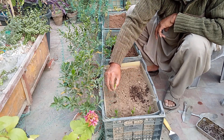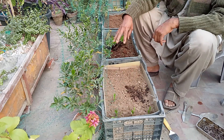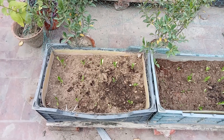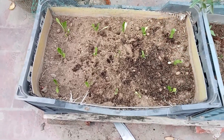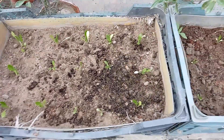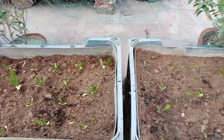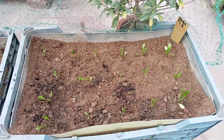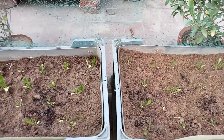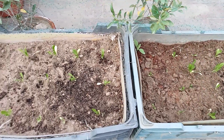Look at this — you have to keep it like this, then put the next one with the required gap. I have put the iceberg seedlings in the crates. You can see the first crate, the second crate, and this is my third crate. I have planted the seedlings today, the 19th, and God has blessed me. Inshallah.